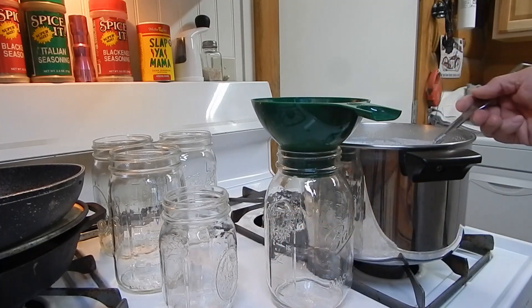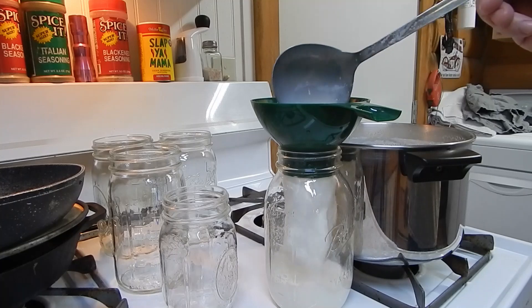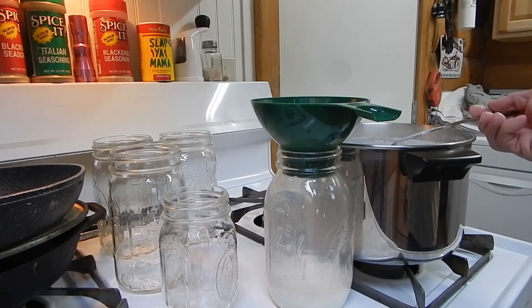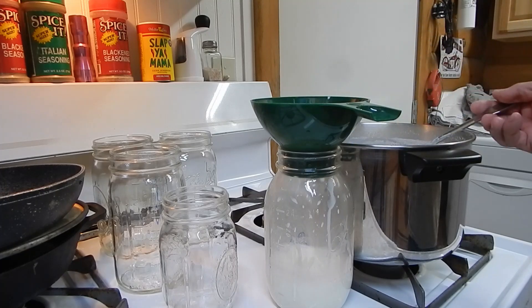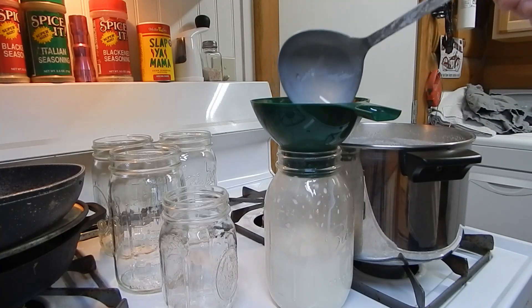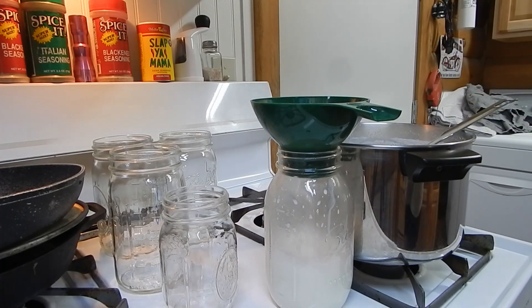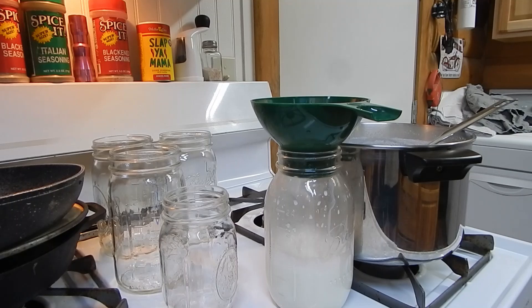I'm just going to fill up the bottles — however you want to do it. That's basically all there is to it. I'm going to fill these up and then take them out to my Kasori dehydrator, set up for 95 degrees for 12 hours. I'll show you that when we come back.